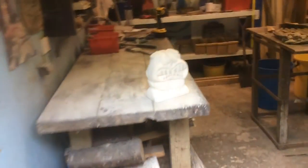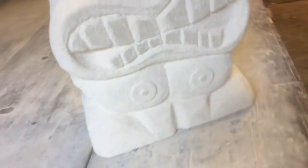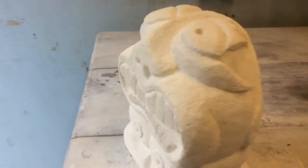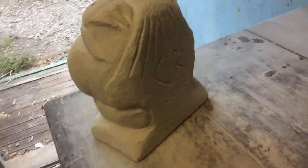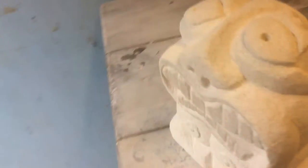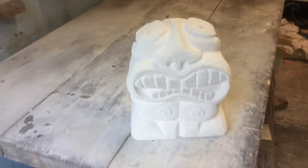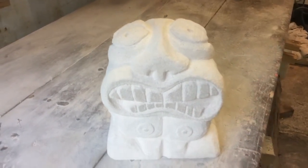And there is the finished product after all those hours of carving - my little tiki for Audrey to help her garden grow. I'll sign it on the back: the little tiki god of fertility and growing gardens. Hope you enjoy it, Audrey.